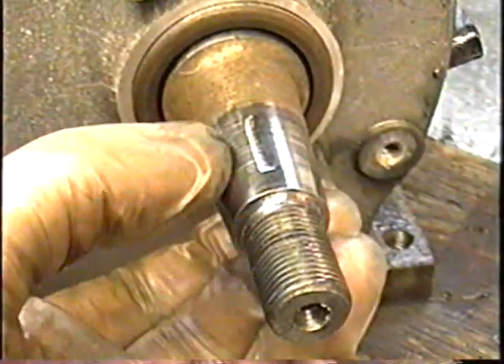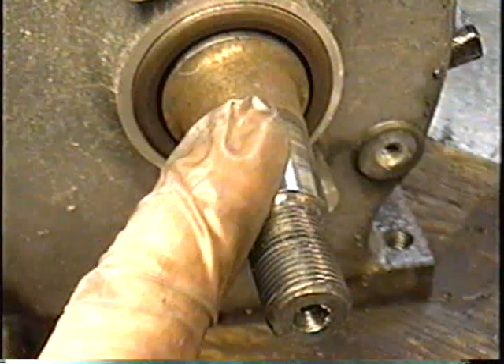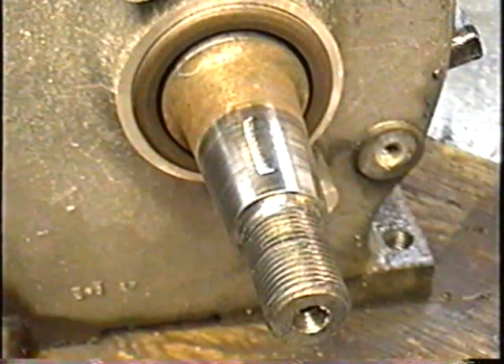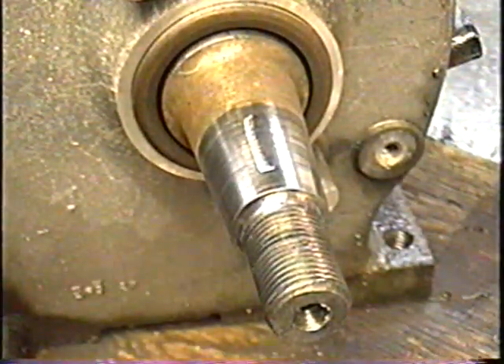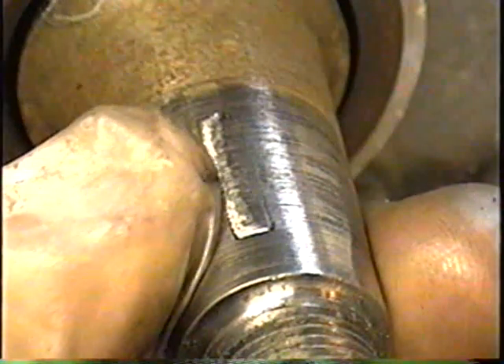I just took the flywheel off and you can see that the keyway on this engine is sheared right off. In one of my previous videos I take an engine like this apart with a broken connecting rod and the same thing happened. So you can see it's sheared right off — that's probably from the impact of the sudden stop.